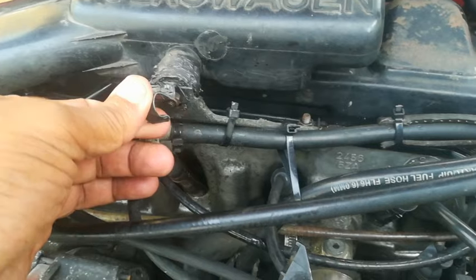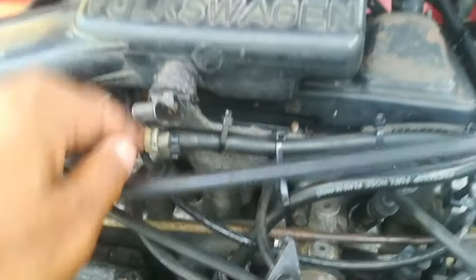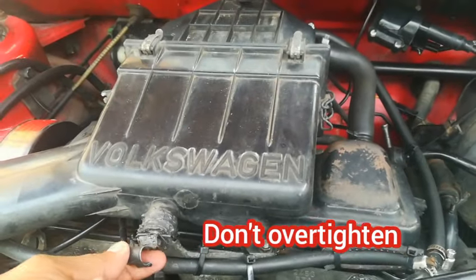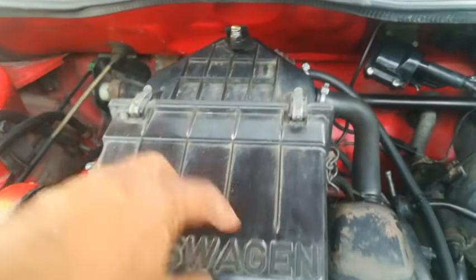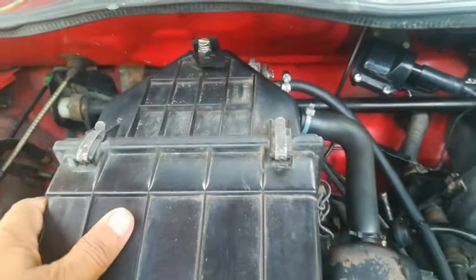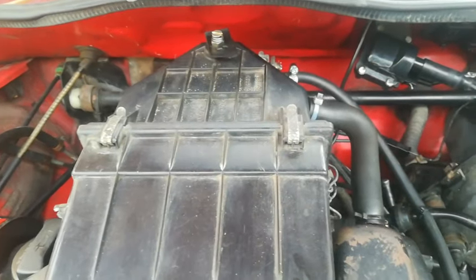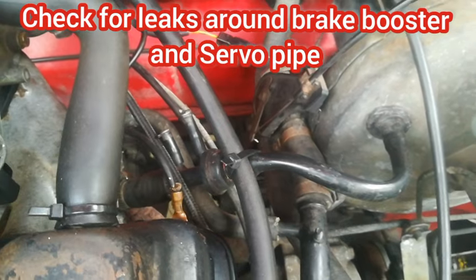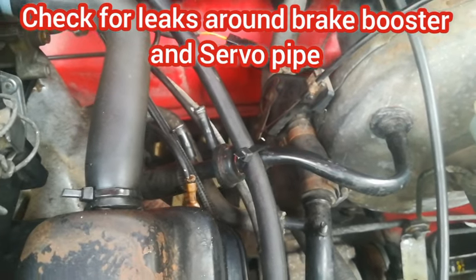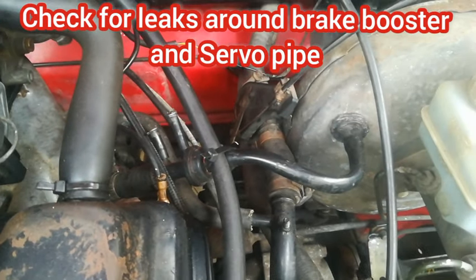Just a tip: when you tighten the nut on the bracket on the cylinder head of the air box, make sure you don't make it too tight. If you make it too tight you'll be pulling on the front here and you'll also have an effect on the base plate. Just tighten it enough so that it can be secure.